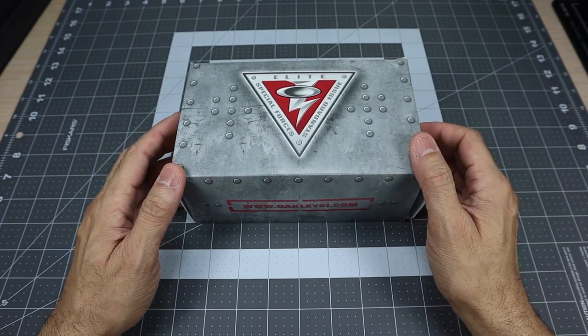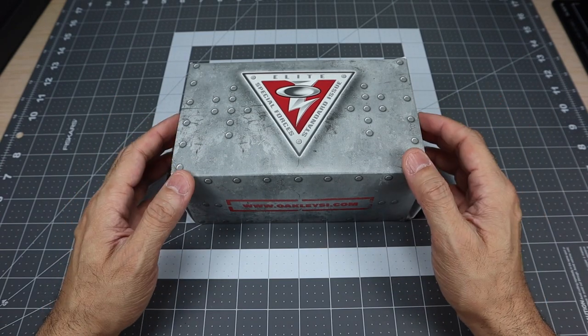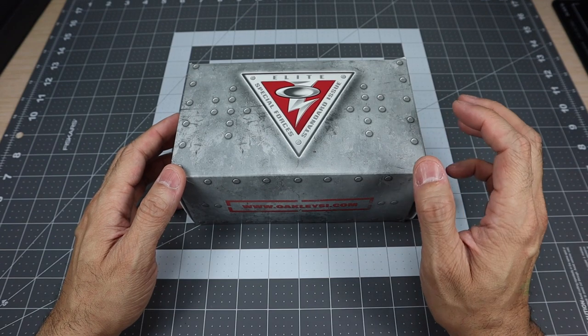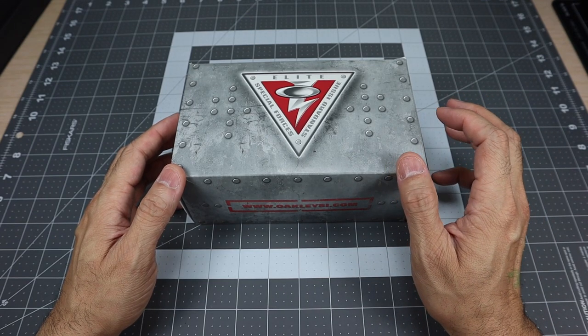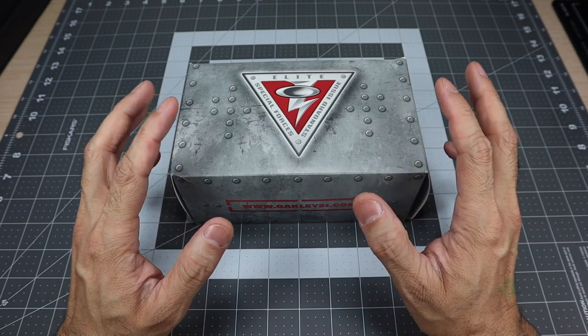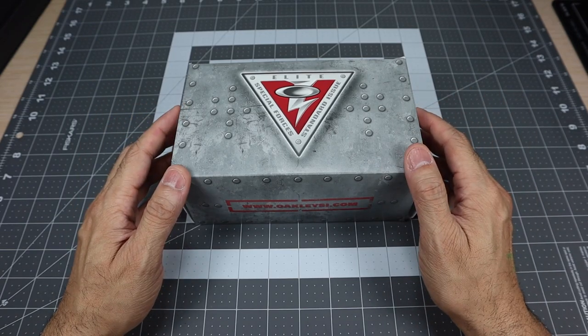I'll leave a link below in case you guys are interested. It is available through the Oakley Standard Issue website. I believe the stores actually have the clear lens version, so hopefully they'll be getting some of the other versions. But right now, if you want the array kits, it's only available through Standard Issue, so just keep that in mind.